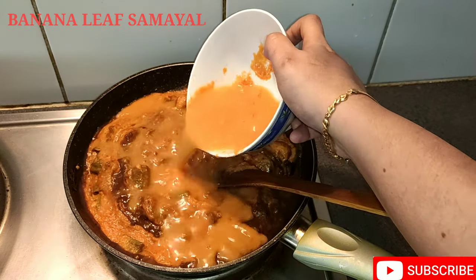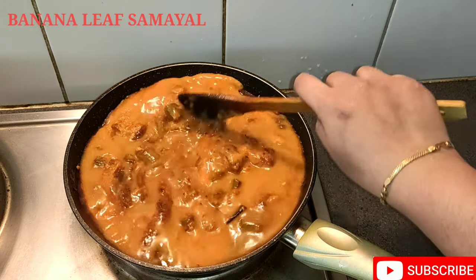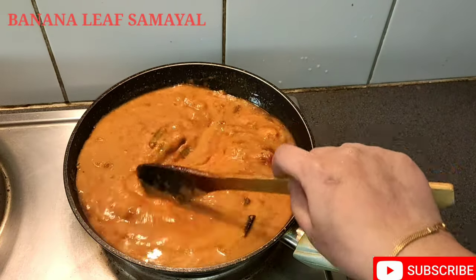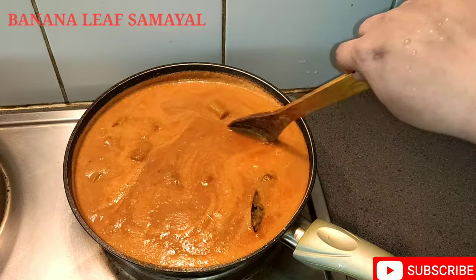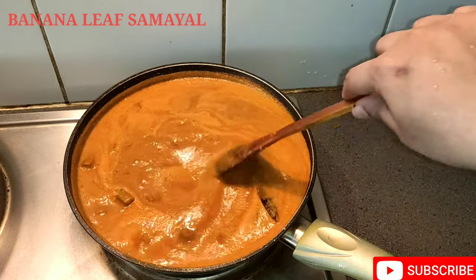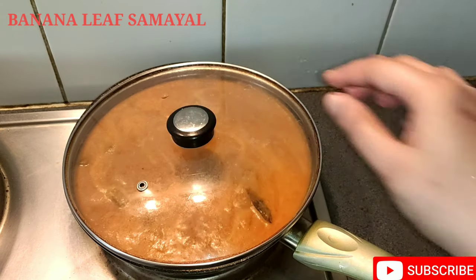Add some salt to the masala. Add some salt to the tart. Add some salt and basil in the salad. Now let's cook it well and take a look at this stage.